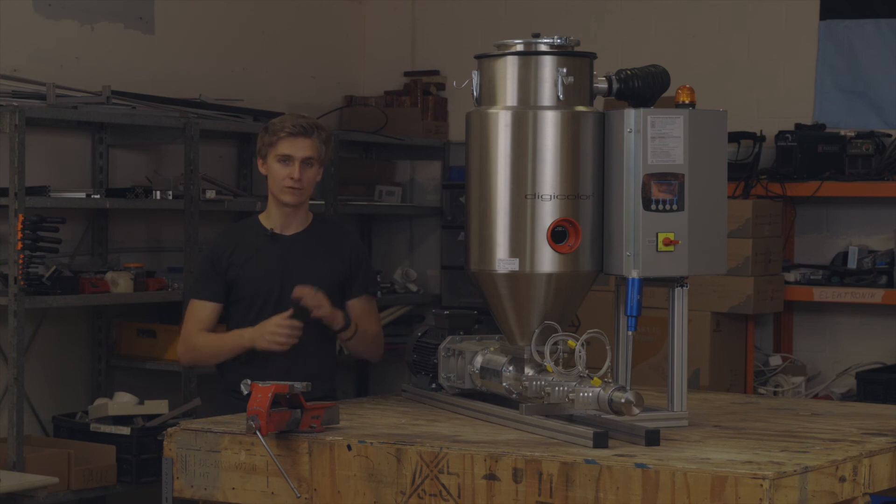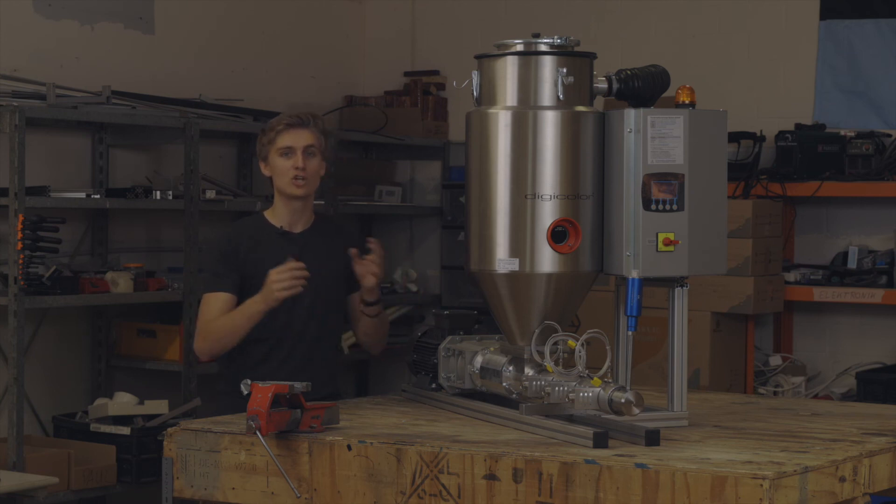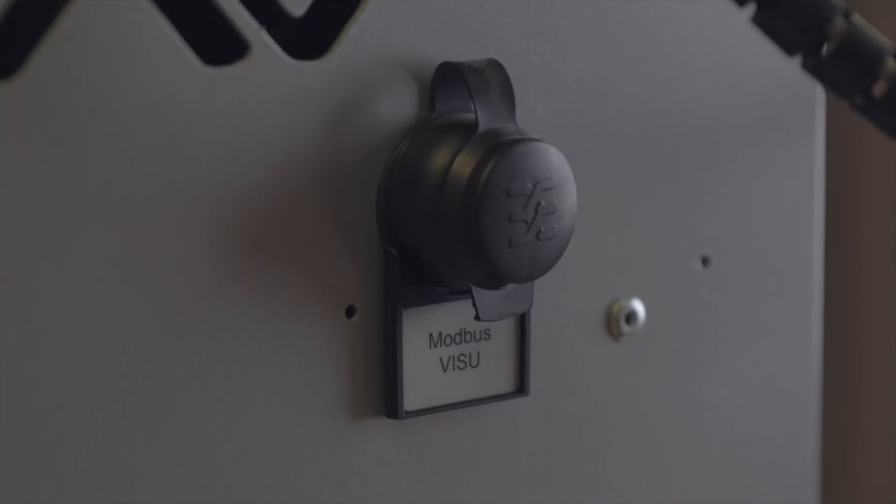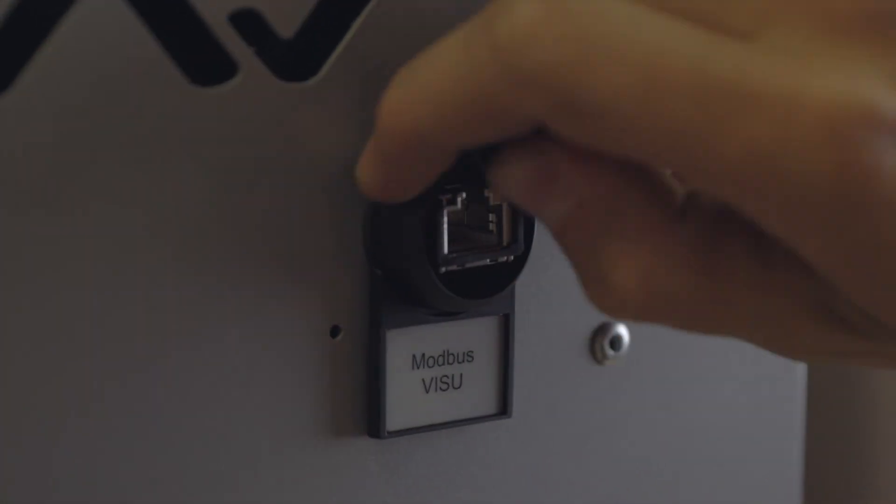We are currently integrating the Drywell control into our Jarvis open-source software, so all parameters are measured and values are accessible in one central place.